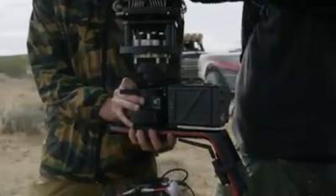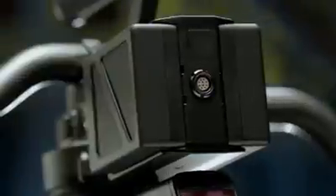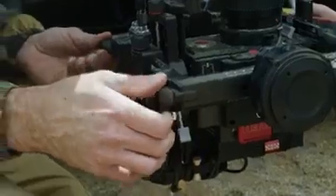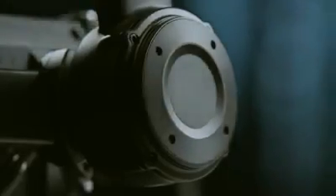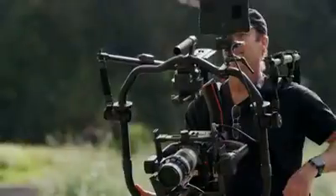Key factors included cross-compatibility with other stabilization systems, the capacity to fully power a Red camera, refined setup and balancing time, larger payloads for more ambitious camera configurations, and even intelligent features for the Ronin 2.